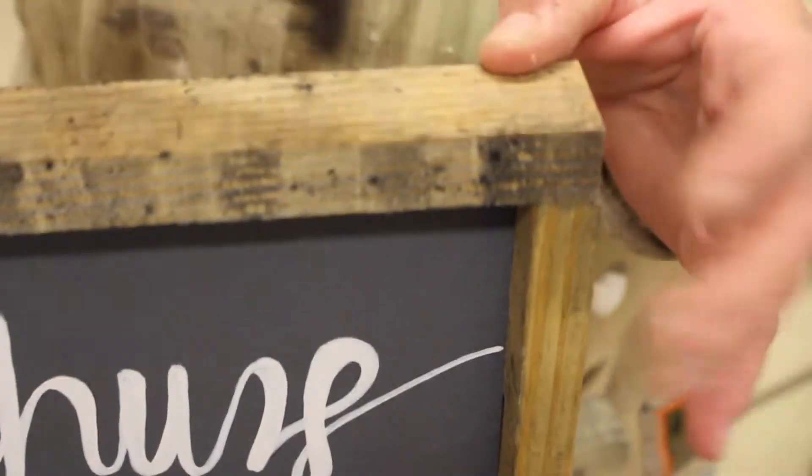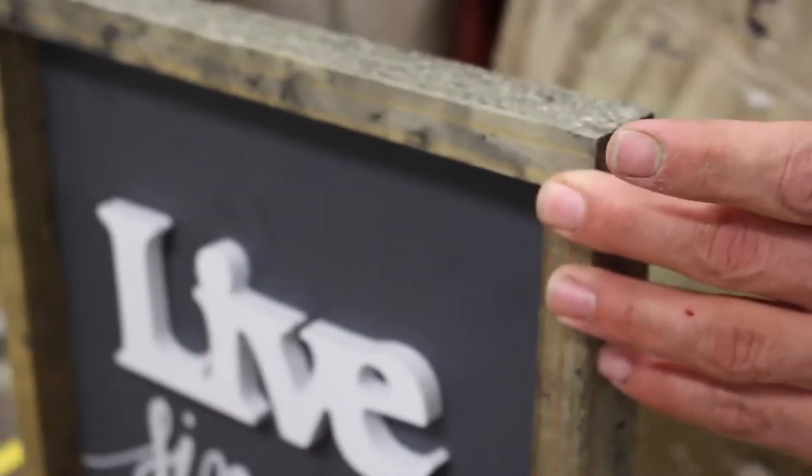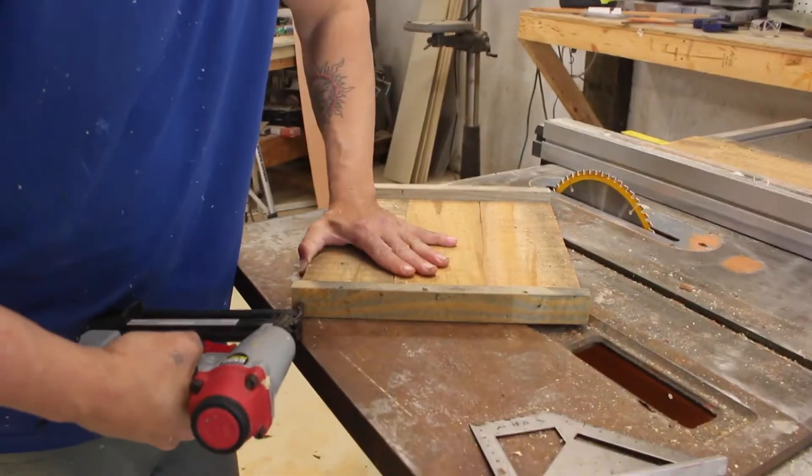Don't worry too much if those sides don't line up completely. You can always use your miter saw to trim them down, or even your sander works great if it's not too much — and it kind of gives it that really distressed look that I love.